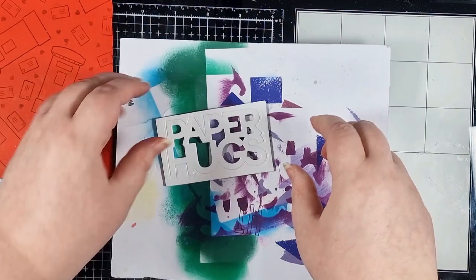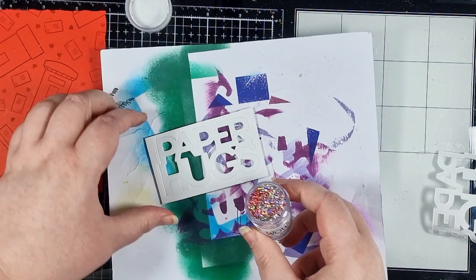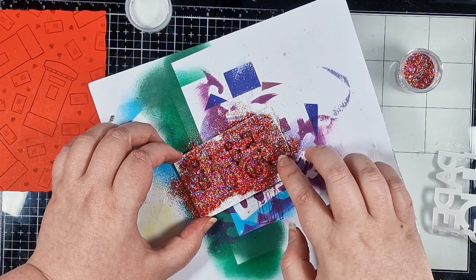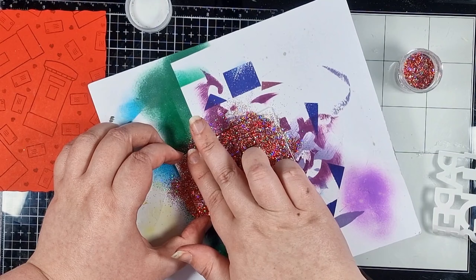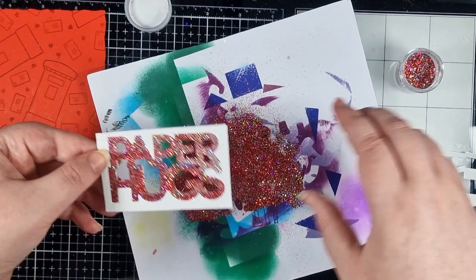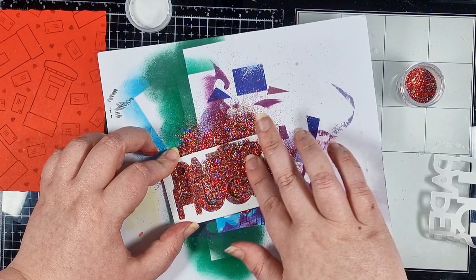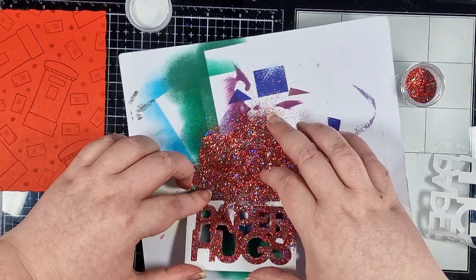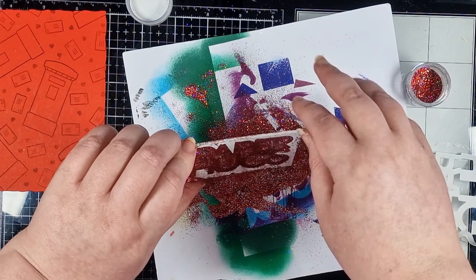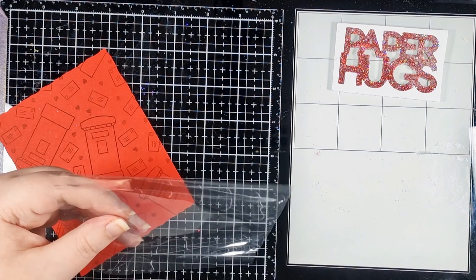Leaving that to dry whilst I work on my main sentiment. I've got some scrap paper underneath because I'm going to add some gorgeous sparkles from Wow all over the top. This foam has adhesive top and bottom so all I need to do is remove the top release paper and pour the sparkles all over it. To make sure they stick well I'm gently pressing and rubbing over it with my finger, then tip the excess off. I went in with another layer on the top right hand side and gave it a really good rub to make sure the whole sentiment is covered, then funnel the excess back into the pot. Now my stamped panel has been die cut with the largest deckled die and we're ready to work on that full panel shaker.